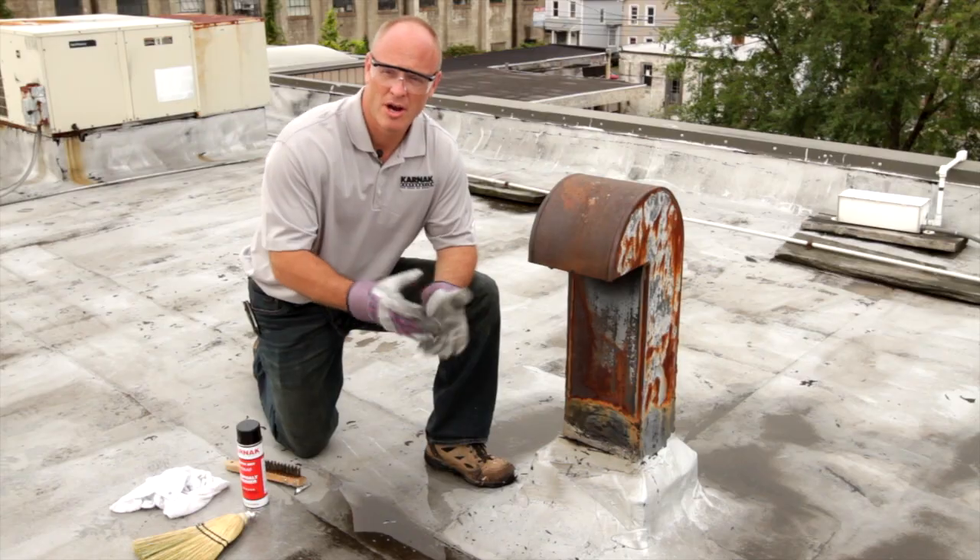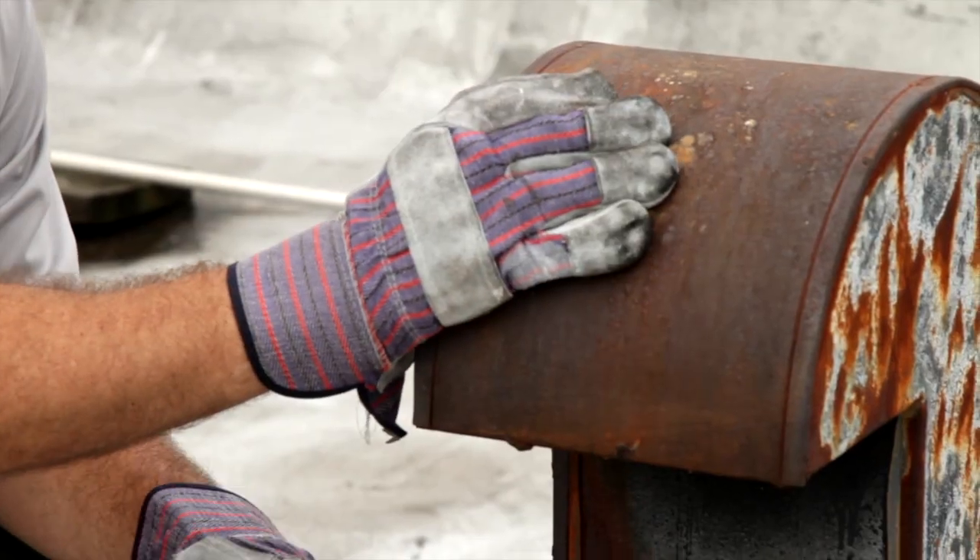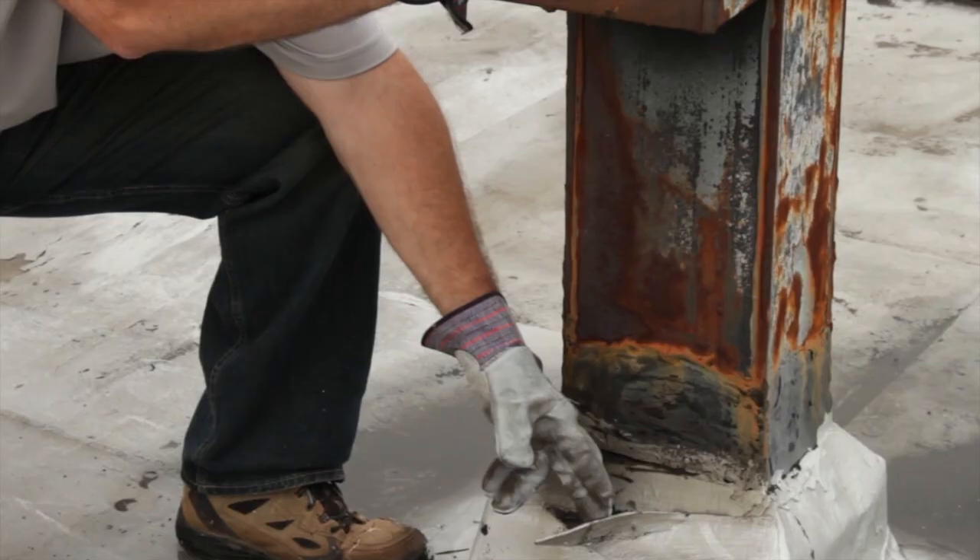Hi, I'm Chris Hudig, the technical sales manager for the Carnet Corporation. We're here today to make a repair to a rusty metal roof penetration. This is a roof vent where the membranes have come loose and we need to repair this.